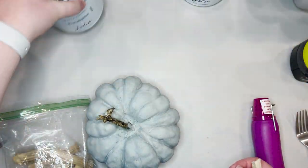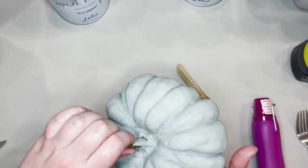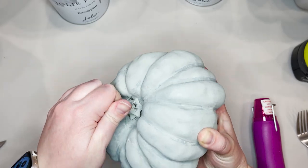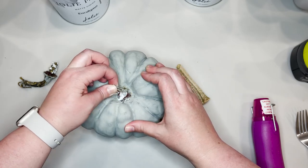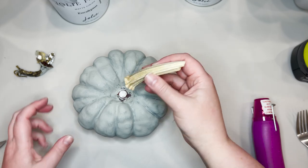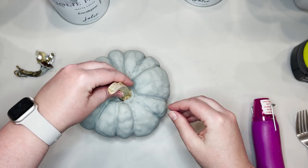Once your pumpkin is dry, you can head on to the next step, which is popping off the fake stem and then gluing on a real dried stem. In most of these styrofoam pumpkins, you can just twist the stem counterclockwise and in most cases it'll just come right out. You can fill the hole with silicone caulk if you need to.